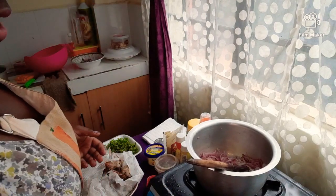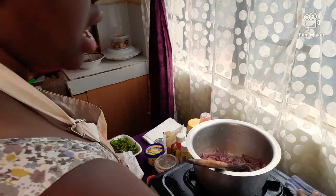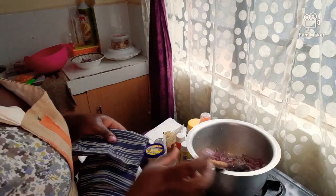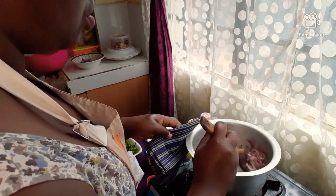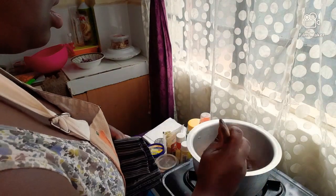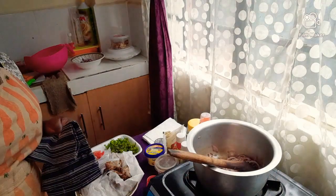Tidy your spaces, you guys! If there's a spill or anything, you don't want to come back to clean up after cooking when you're hungry and salivating. It's easier to keep the kitchen neat if you tidy up as you cook.